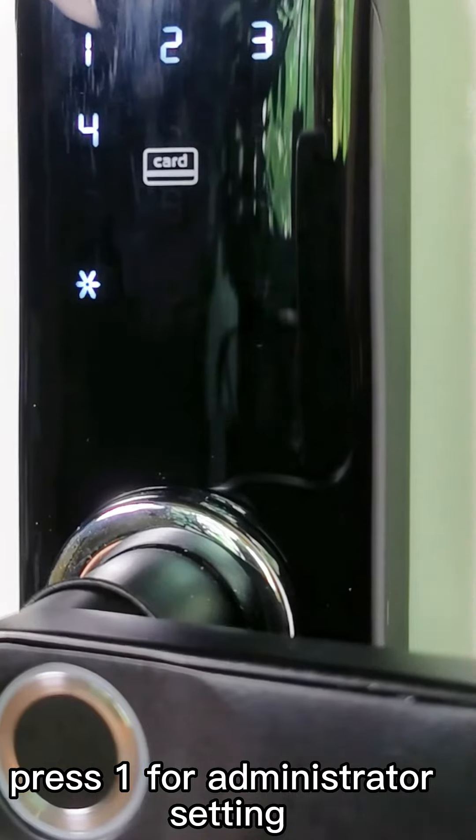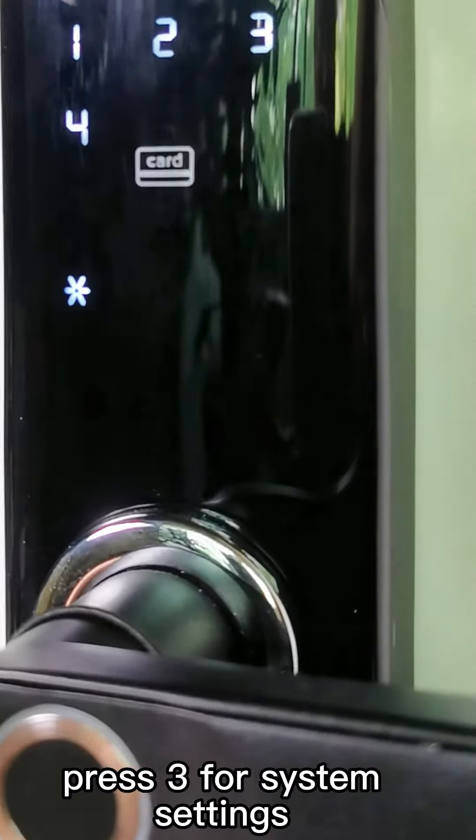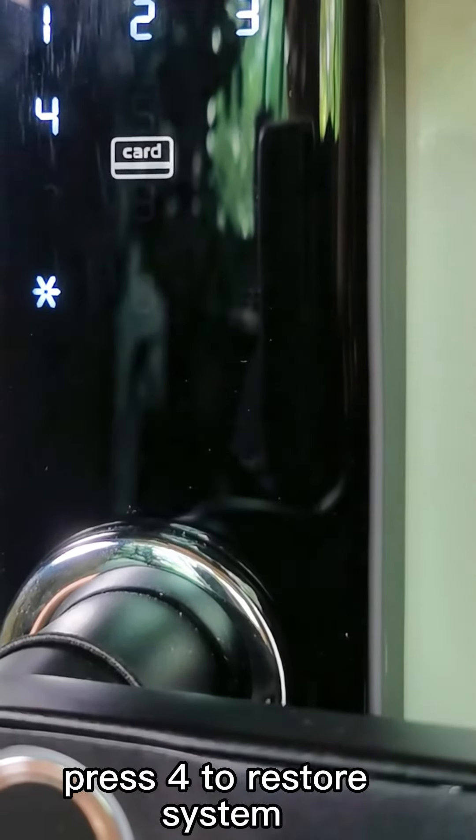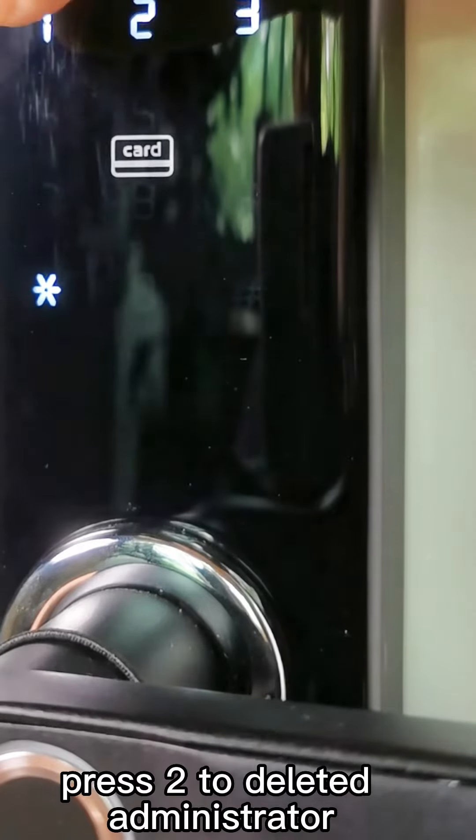Press 1 for administrator setting. Press 2 for user setting. Press 3 for system setting. Press 4 to reboot system. Press 1 to add administrator setting. Press 2 for delete admin.